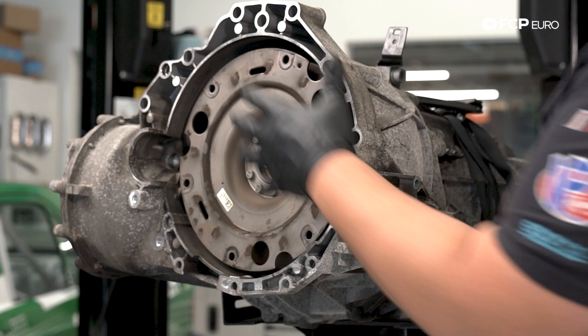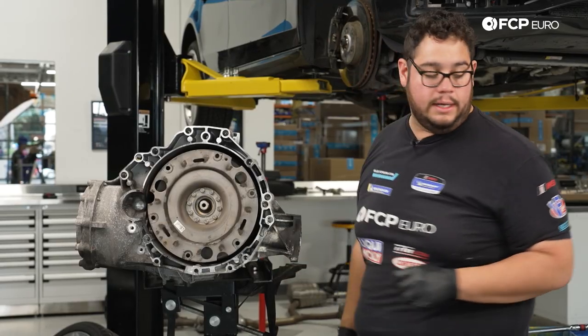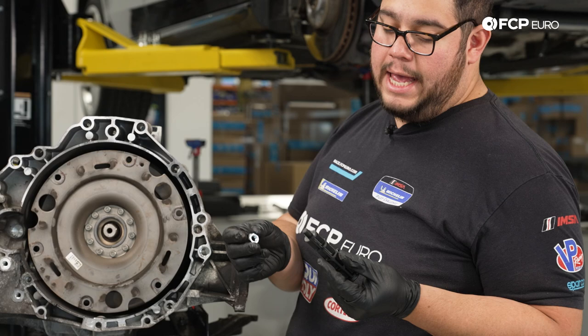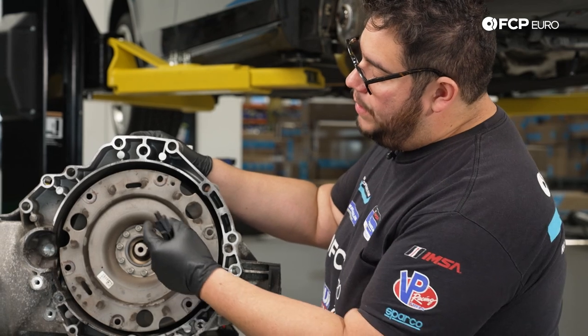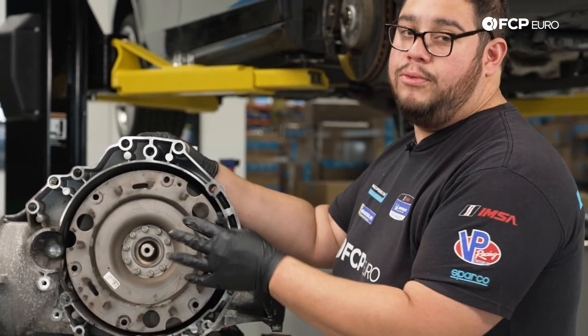Next, we're going to pull out the whole clutch module — this is all one piece. There is a tool included with the clutch kit — it's a clutch module removal tool. Basically, it acts as a handle when you pull this out. You don't want to just yank it out; you can risk damaging the pilot bearing and the flywheel, so if you're reusing your flywheel, you want to make sure not to put any weird stress on that.